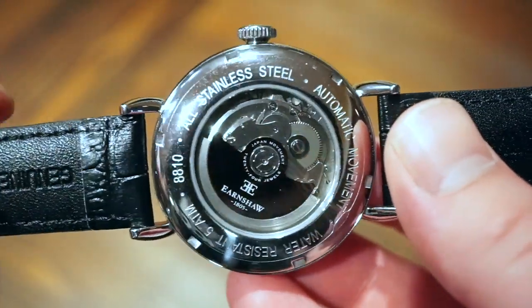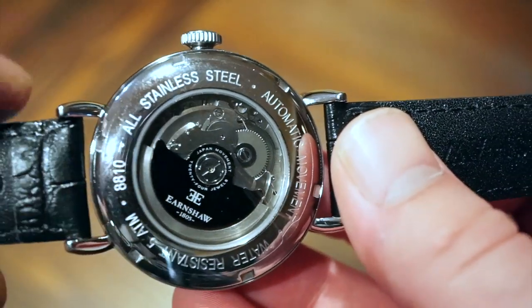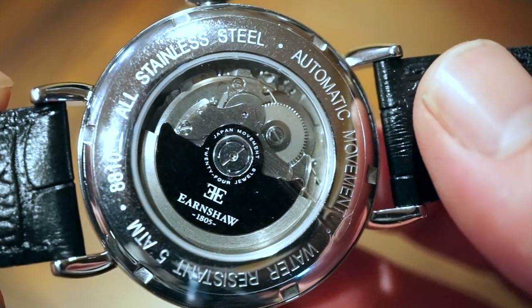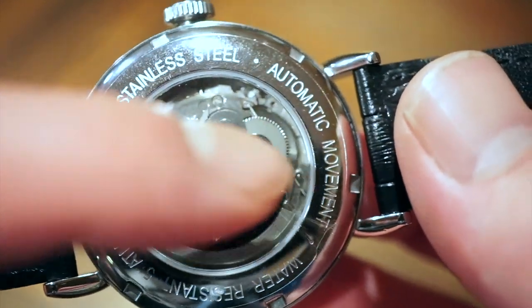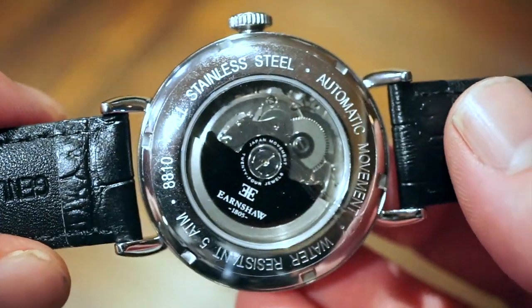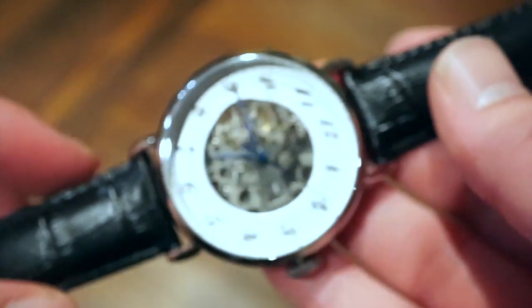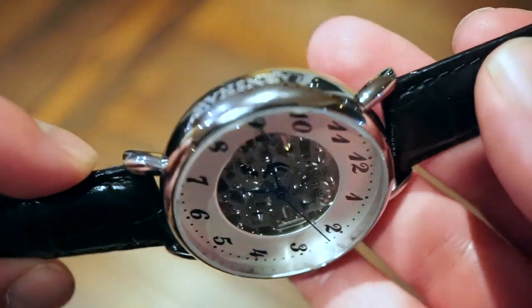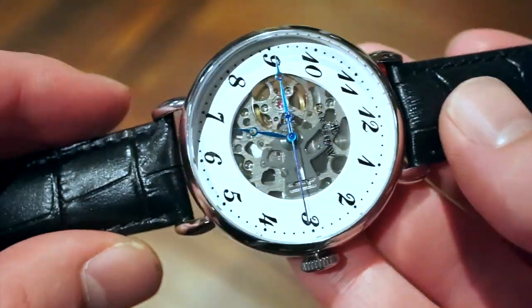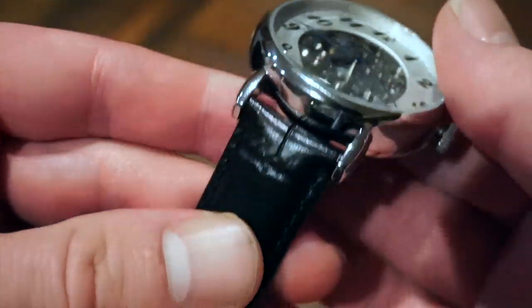The case back still has the plastic on it. As you can see, this is the NH35 Seiko movement. They did add a custom rotor with the Earnshaw 1805 logo — Japan movement, 24 jewels. We're basically looking at an all-polished case here; everything is polished, there's absolutely no brushing. The wire lugs are polished as well, and the case back is screwed down and polished.